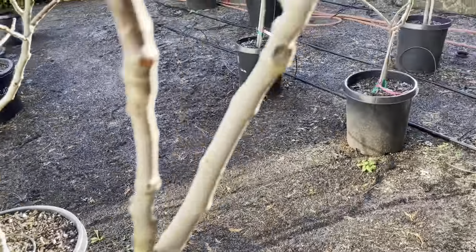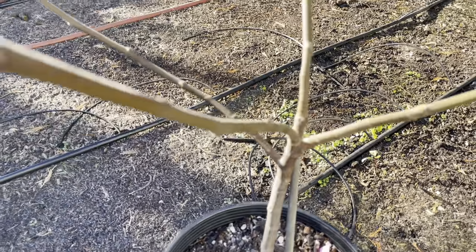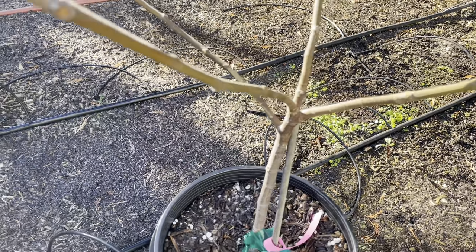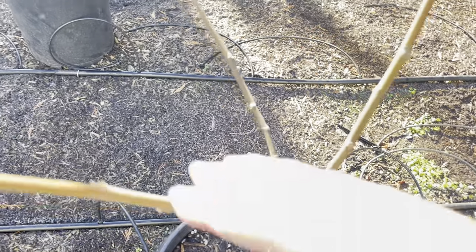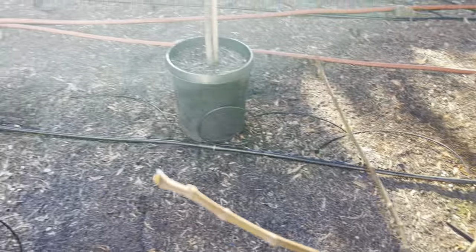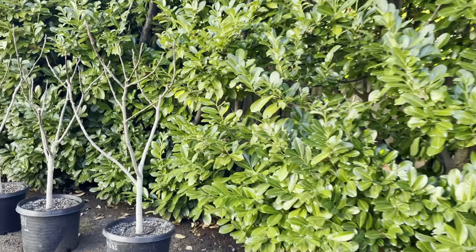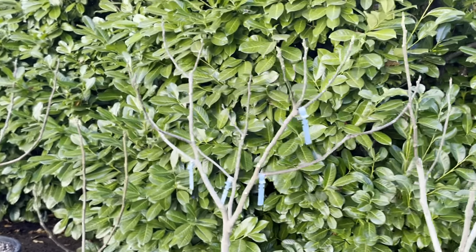Sometimes Mother Nature is going to do her own thing. Here's a Roja that was an air layer from my tree, and it's just started this multiple scaffold tree way too low to the ground. So I have to look at the scaffolds — I want to make this thing a single stem and put it in ground. I need to get it bigger. So I could take this scaffold, tie it up, and take these three off for cuttings. I'm not trying to make tons of cuttings — I'm trying to shape a tree.